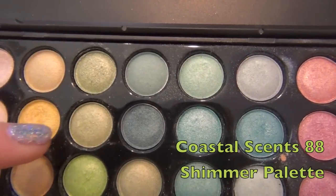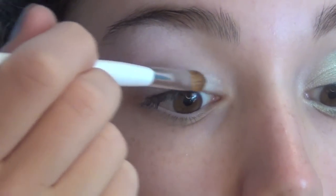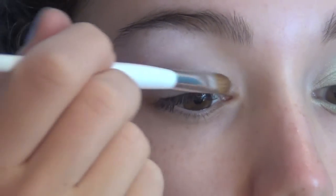The first colors I'm going to be taking are these two colors at the top of my Coastal Scents palette. This color is going to go on the inner third of our eyelid and you can just blend it towards the center.